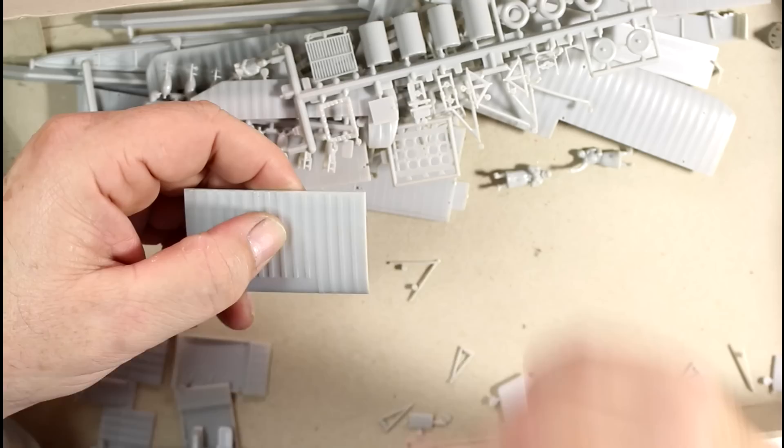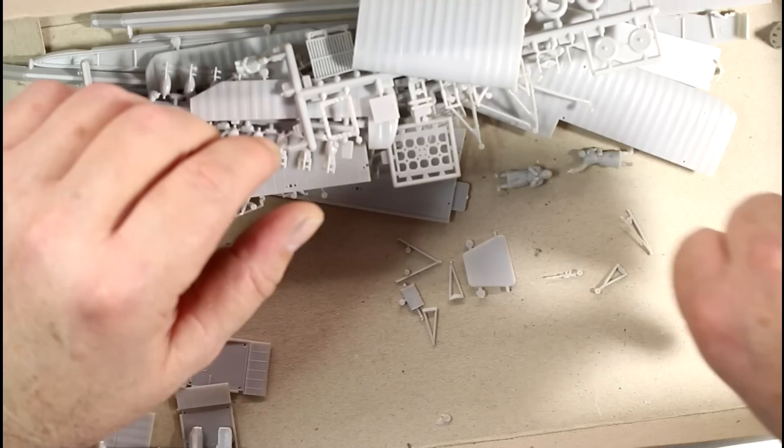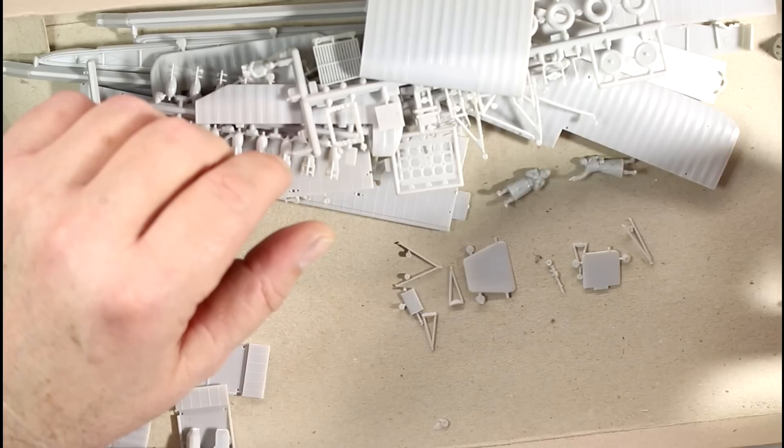And here are all our little bits and pieces that have fallen off - there's a machine gun there, bits of landing gear, bits of spacing, all sorts of things lying around the bottom of the box.